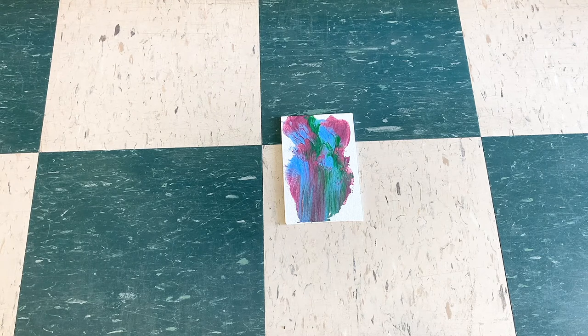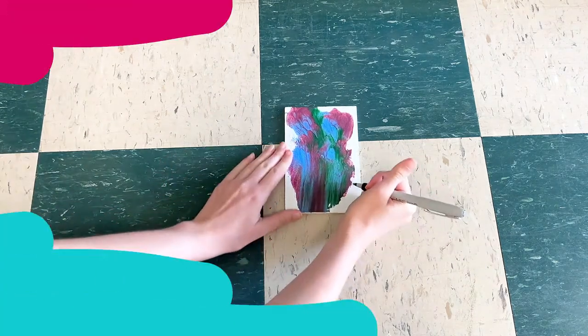What you can do if there is space left over on your canvas is you can write their name and the year that they made it, or you can do it on the back. Since there is a little spot on the front, I'm going to do it on the back.